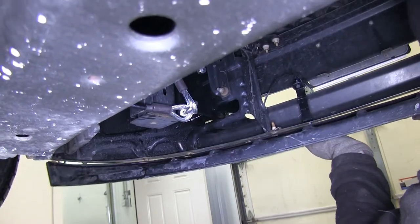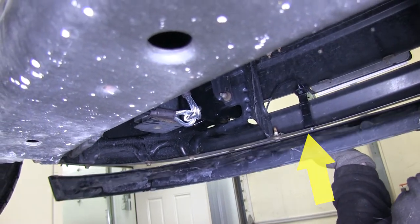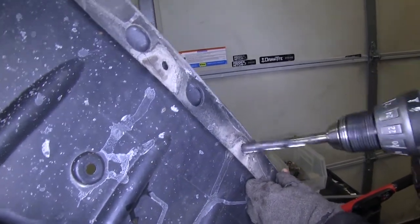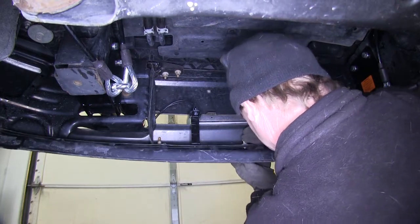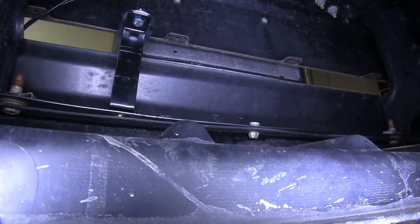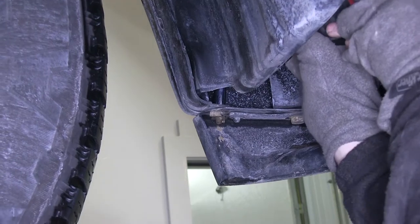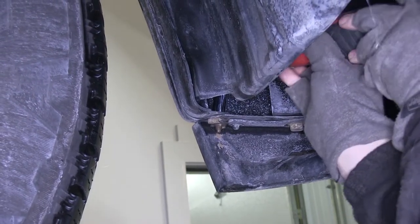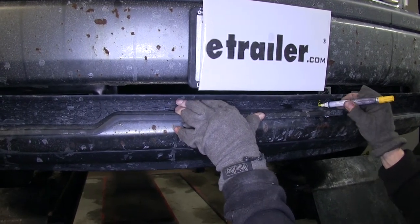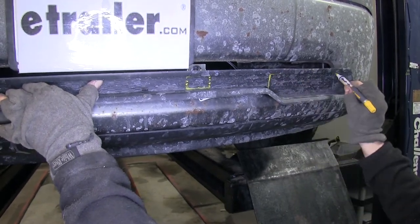Now we can go ahead and reinstall the air dam. The hole that was used for our hardware for the bracket, we'll just simply drill out to a larger size to make room for the bolt. Then we can go ahead and reinstall the air dam with the original factory fasteners. We'll go ahead and take our plastic insert and put it up against our bumper. Then we'll mark out what we need to cut out to make room for attachment tabs that go into the base plate and also for the breakaway switch.